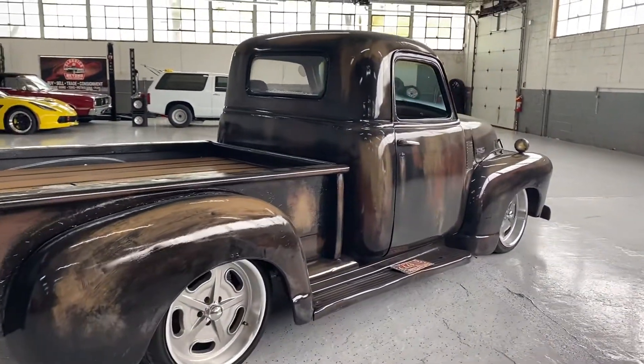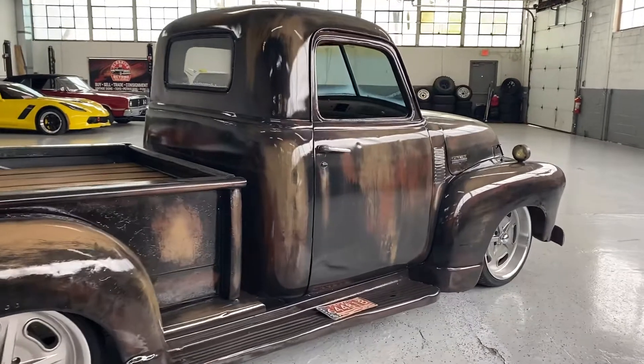It has power steering, power brakes, and a tilt wheel. Again, it does have front disc brakes.